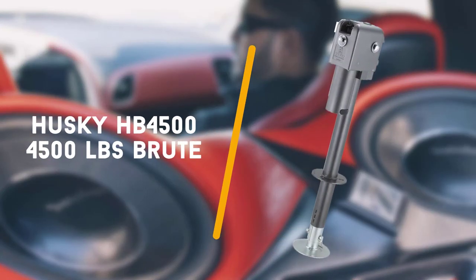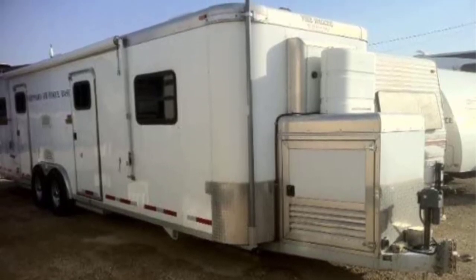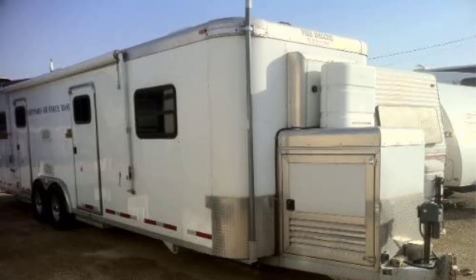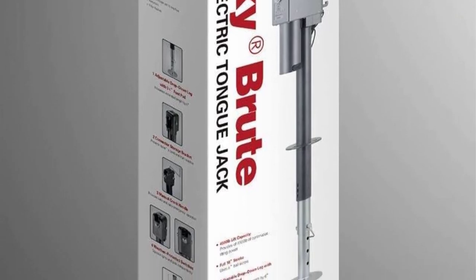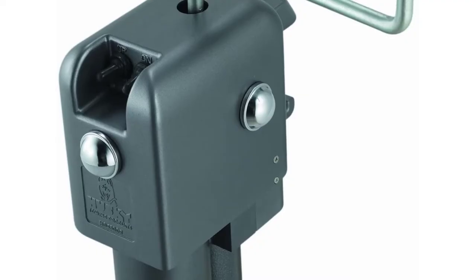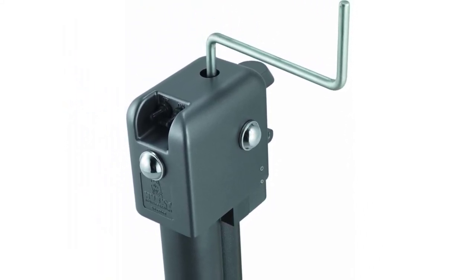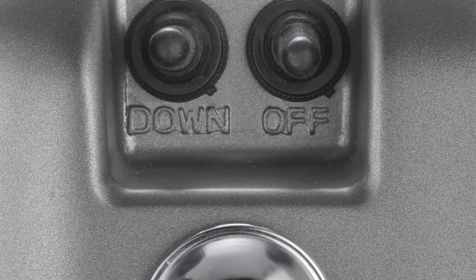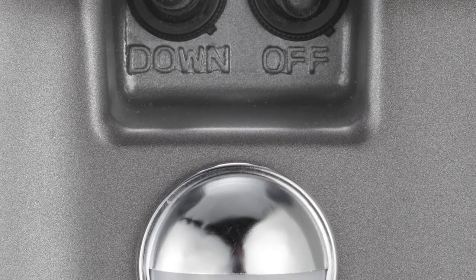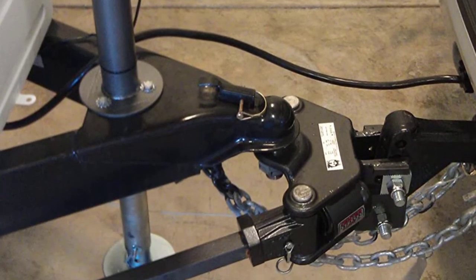Fourth in line is the Husky HB 4500 pounds Brute. Another great electric tongue jack for larger trailers is the Husky HB 4500 Brute Power Jack. This electric RV jack is rated for a maximum weight capacity of 4500 pounds and is designed with a weather resistant trailer connector storage bracket and a durable hammer gray finish. It requires a 12 volt electrical connection and includes hardened steel gears with soldered connections for added durability. It boasts an 18 inch 4-stroke with a 6 inch adjustable drop down leg.